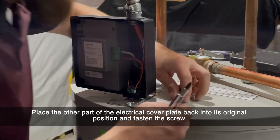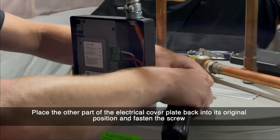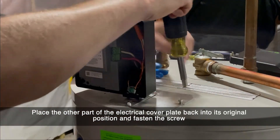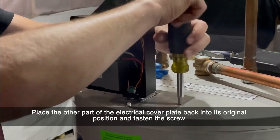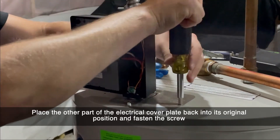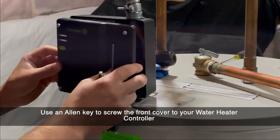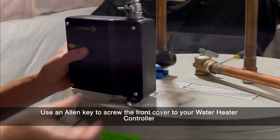Place the other part of the electrical cover plate back into its original position and fasten the screws. Use an Allen key to screw the front cover onto your water heater controller.